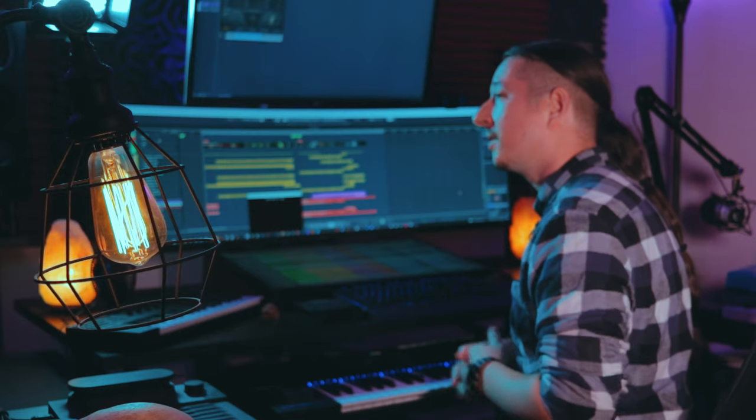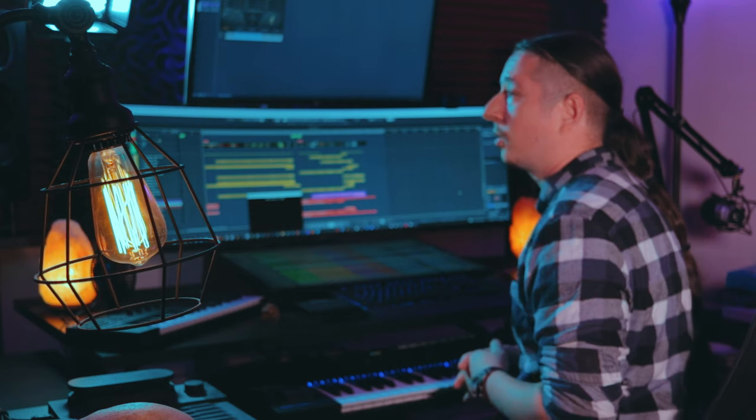Hey, how's it going everybody? This is Craig Peters here from Sound Iron, and in today's Sound Iron Session we're going to be looking at the music that I wrote for the Hyperion Brass Elements trailer. Hyperion Brass Elements is the newest addition to our orchestral line of products, so let's go ahead and take a look at the track and then we'll break down some of the composing, mixing, and much more.